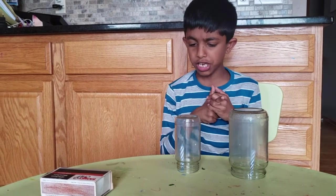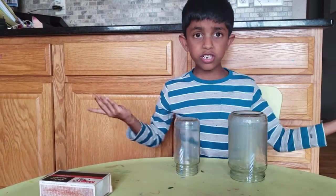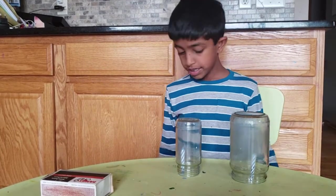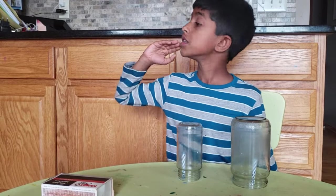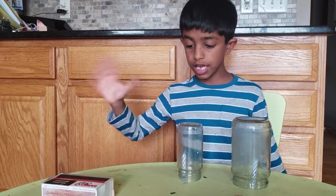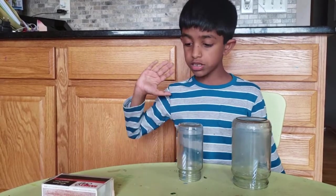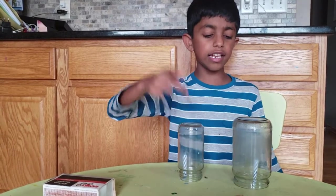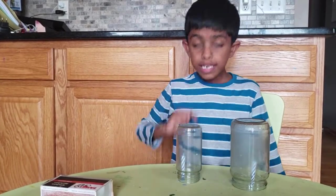This candle is out. What did you observe? You observed that this candle went out first because there is less oxygen in this jar than in the other jar. That's why this candle goes out first.